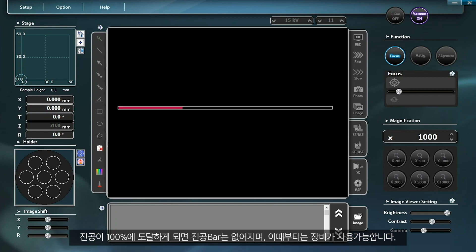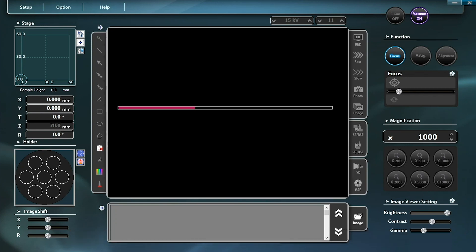Once a 100% vacuum is attained, the vacuum bar will disappear, indicating that the equipment is ready for operation.